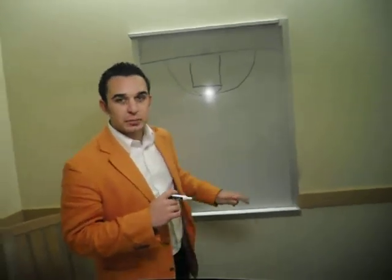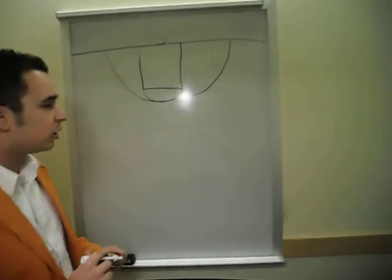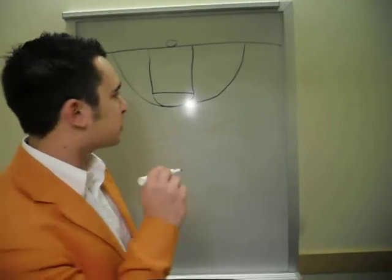Now, as you can see here down in my dungeon, I have a basketball court lined up right here on a dry-erase board, and I'm going to go through the plays of how to become a successful team by running this play.